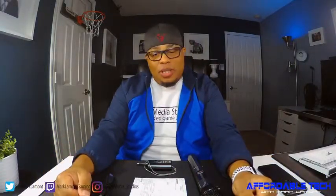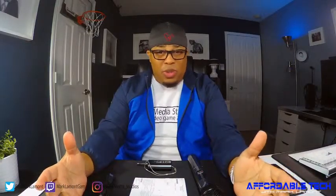Yo, what's going on everybody? It's your boy Mark Lamont. Welcome back to Affordable Tech. How y'all been feeling? I hope y'all been good. But we're back again with some affordable tech.